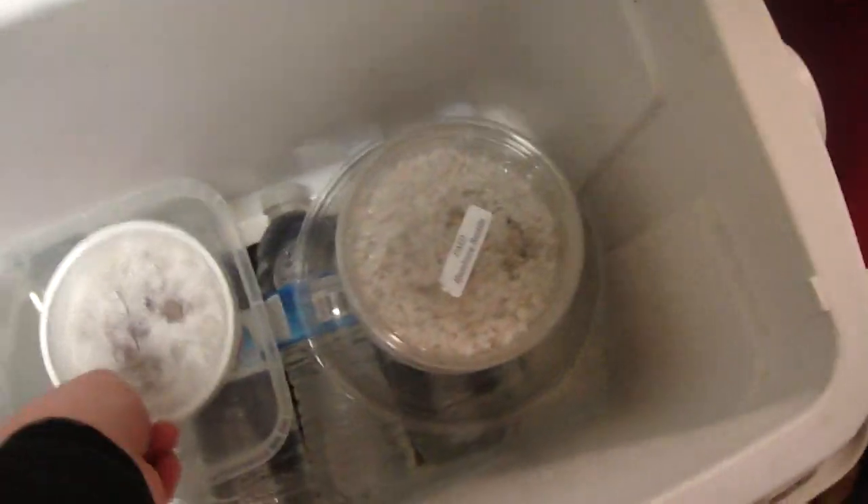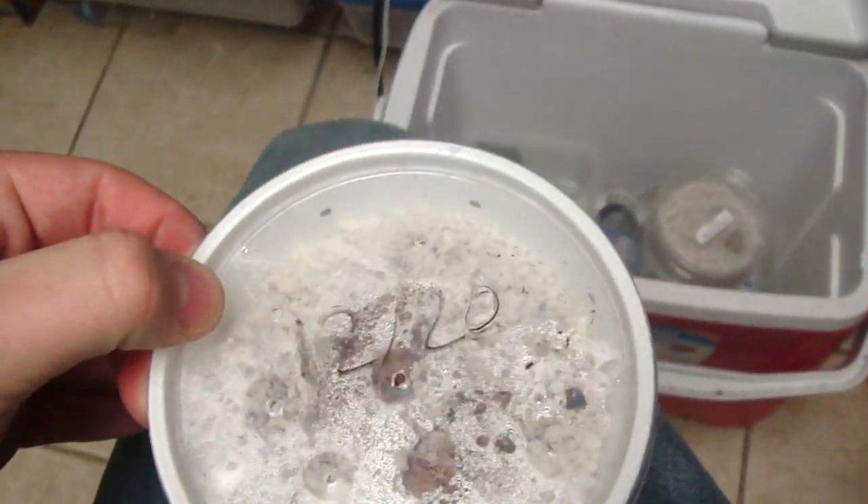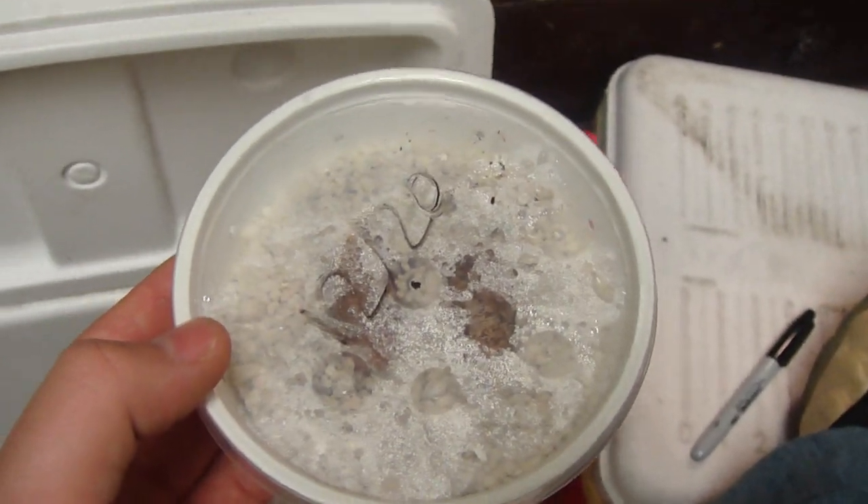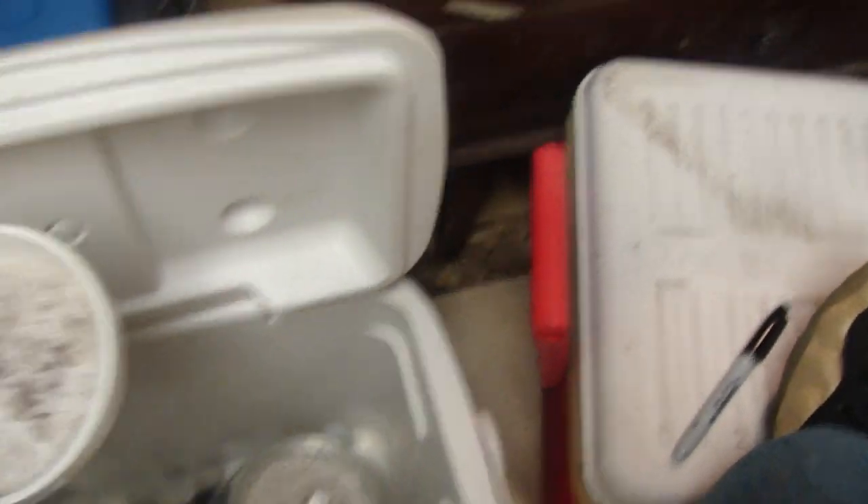Down here we have eggs from 12/20. These eggs have actually been growing pretty big - it's pretty big. I can't really get a good shot, but a few weeks ago they were four grams, now they're seven, so you can definitely tell there's something growing in there.